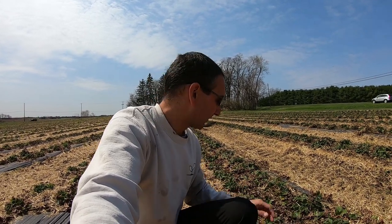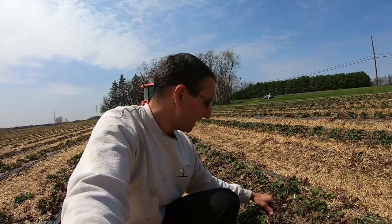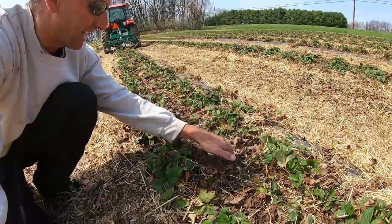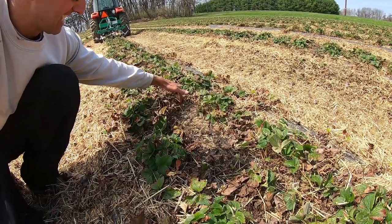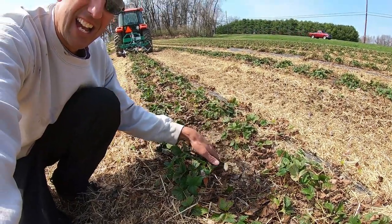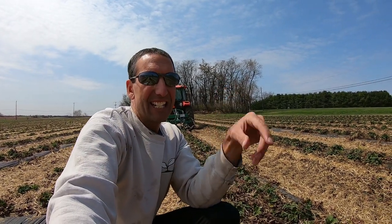You can do the math on the cost involved per acre in labor. What this machine is going to allow us to do — as you can already see, I ran it through here and it cut right here. Then I'm going to come back the other way and it's going to cut along here. Then we're going to take our new sweeping machine and sweep it right off — the same machine we used to take the straw off, we're going to use to take the debris and runners off.